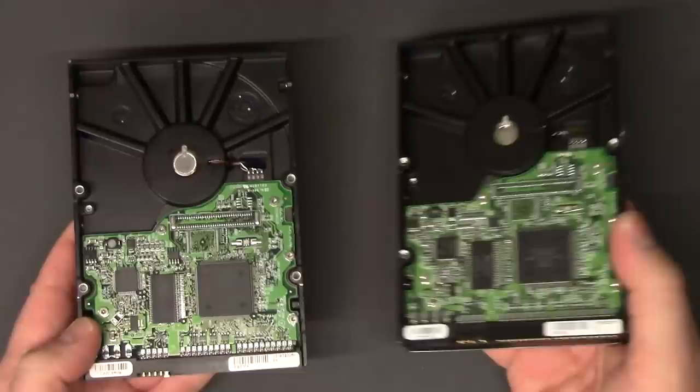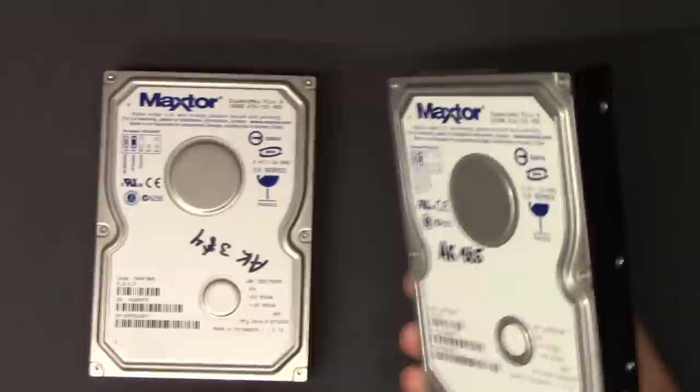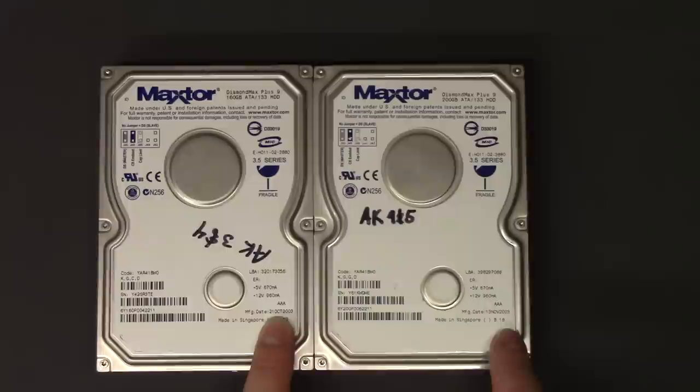You want to make sure that the firmware numbers are the same — they're usually identified on the board or on the front of the hard drive. Manufacturing date also helps. If you have something that's close, this one is the 21st of October 2003 and this one is the 13th of November 2003.